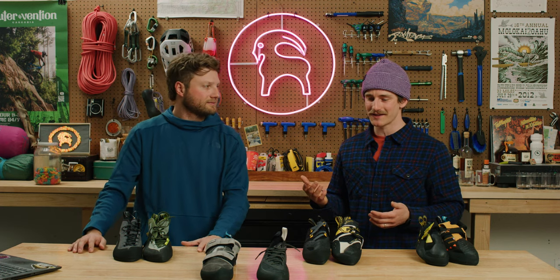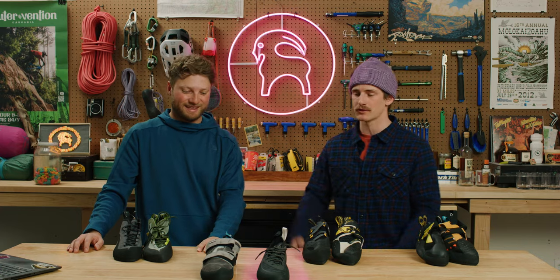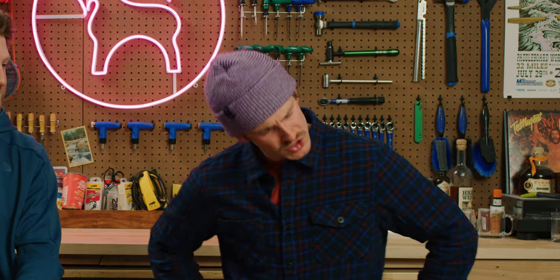Climbing sort of has the stigma that the shoes are super uncomfortable. Every time I have a friend that's new to climbing, they're like, it was cool, but dude, the shoes! And I was like, just don't get a crazy pair, okay?